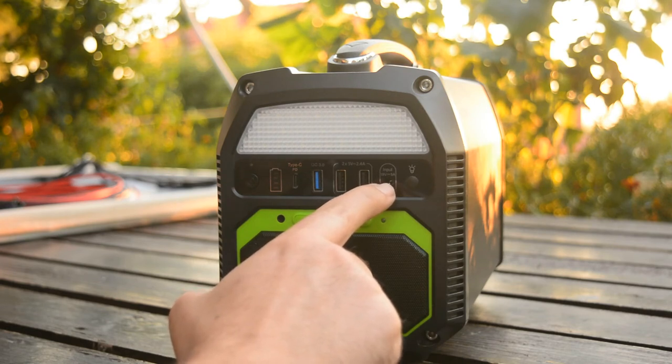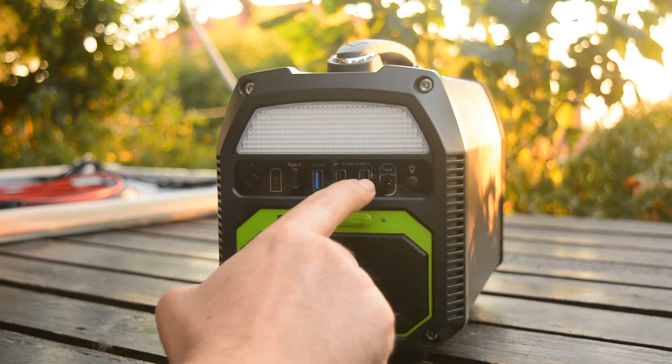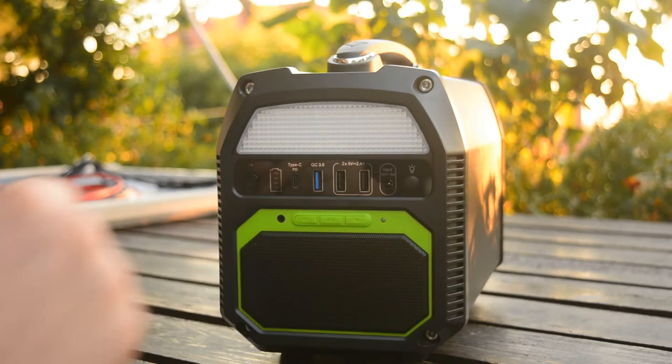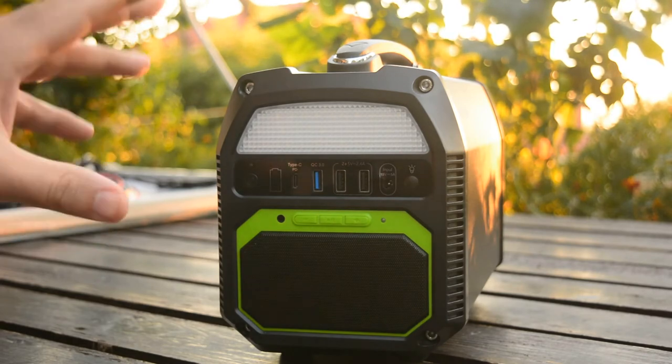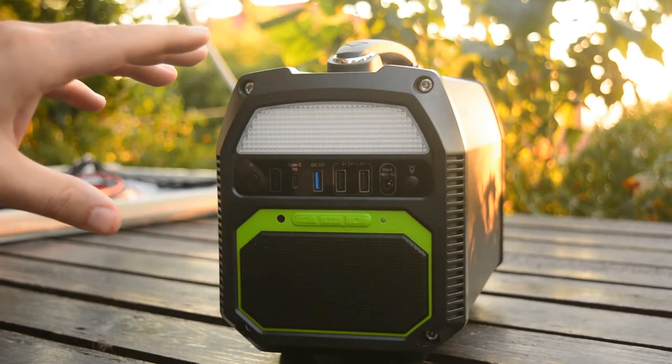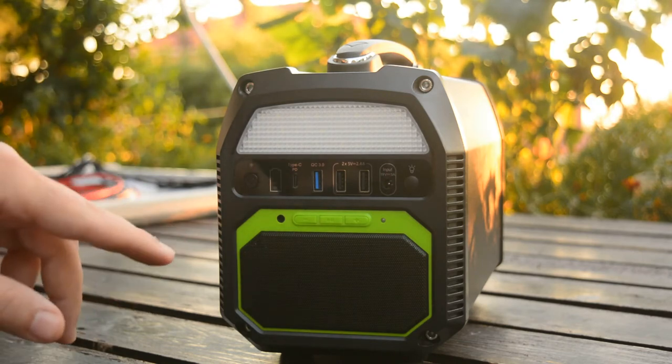From this input port we can charge the machine through an AC wall socket, and we can also use it to charge the machine with a solar panel or with a cigarette lighter socket. There is also an LED light with three modes: the half light mode, a strobe mode, and an SOS mode.